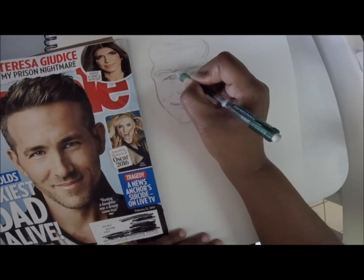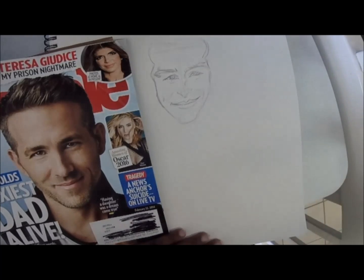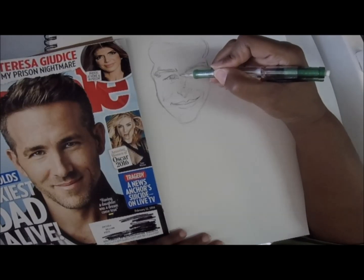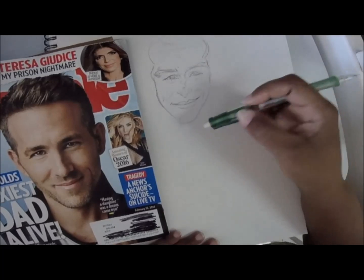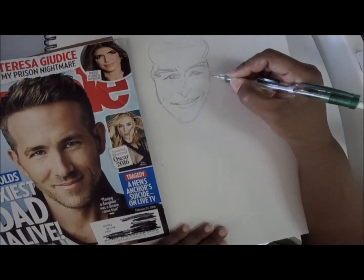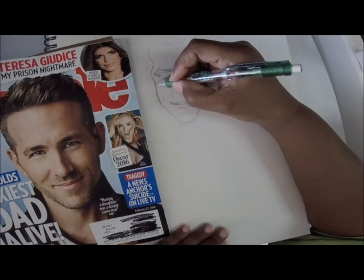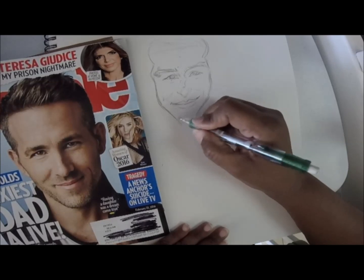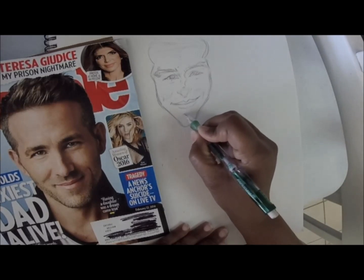You can get crazy with the eyebrows if you want. You just kind of want to single out a distinctive feature — sometimes people have such a symmetrical face that it's hard to pull it out. Caricatures are supposed to bring out a feeling, a vocal emotion. You can exaggerate as much as you want — make the jaw even bigger, the chin even longer. Because he seems to, if you squint your eyes, that chin really sticks out at you, and so does his forehead.